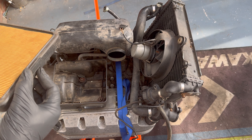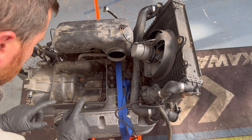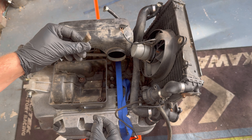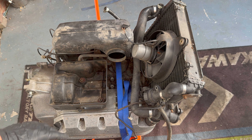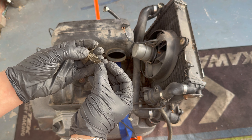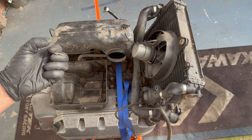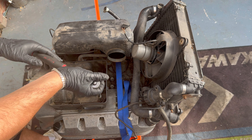Taking the air filter out - it doesn't look too bad, but it's obviously taken some stuff in. Found some debris in the air box which is actually off the wiring loom. Luckily that's what the air filter is stopping from going into the engine. That needs to be cleaned out regardless - it needs to come off anyway. I need to figure out what I'm doing with the engine.